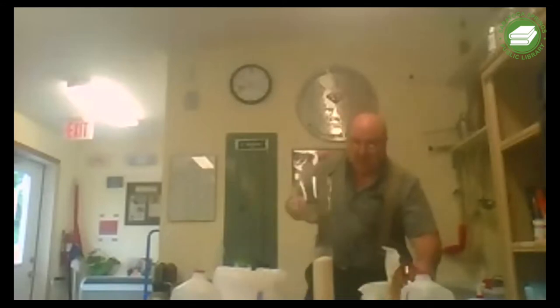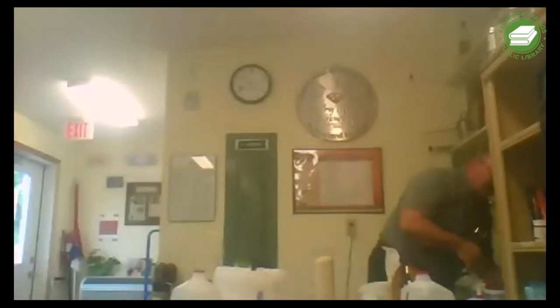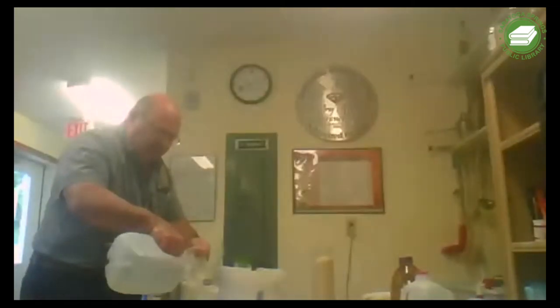We're going to take some water and heat it up so we can dissolve the sugar. We're going to clean and sanitize this. Since I'm here in Saratoga Springs we have chlorinated water - I don't want to use chlorinated water, so this is water from home. I don't have a burner or a stove here, but at home you would take a pot.